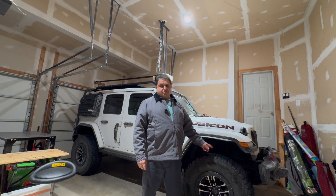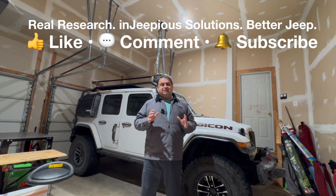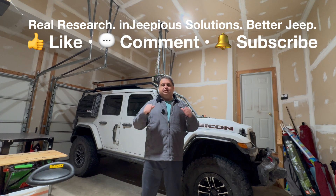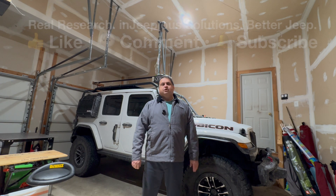If you find this video helpful, please consider subscribing and giving it a thumbs up. It lets me know to keep doing these deep research-based videos and helps get this information in front of other Jeep owners who can benefit.